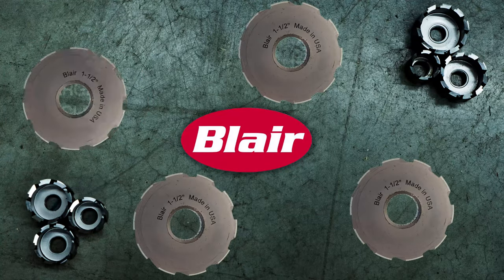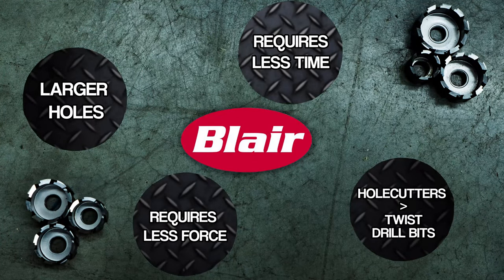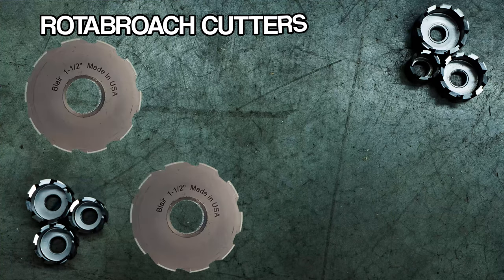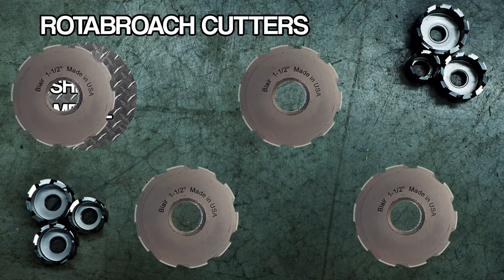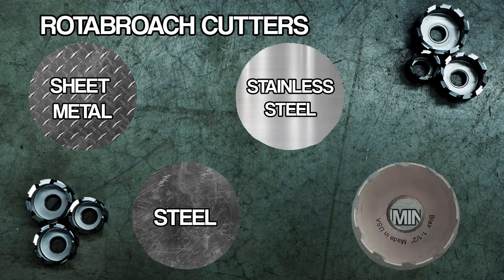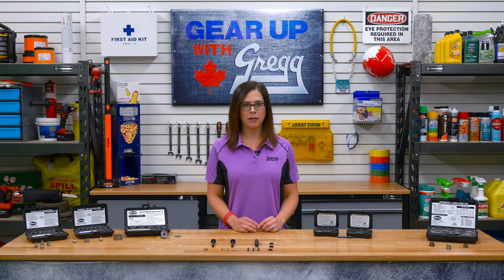Blair's Cutters can drill a much larger hole and require less force and time than a standard twist drill bit. These cutters are precision ground, heat-treated tools made from high-speed steel. They're popular for general applications and can be used on sheet metal, steel, stainless steel, and aluminum. Wherever fast, rugged, and superior quality holes are required, Rotobroach Cutters are the answer.